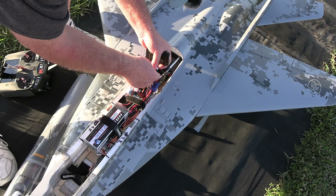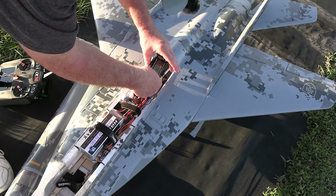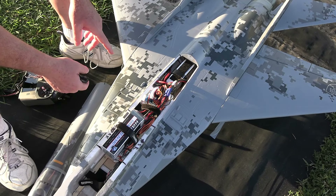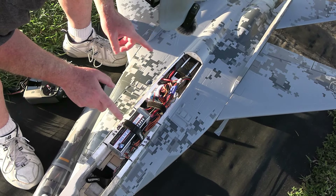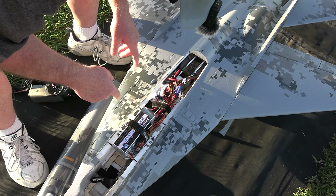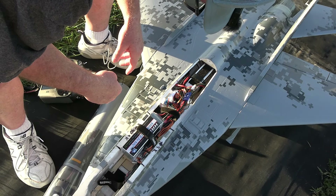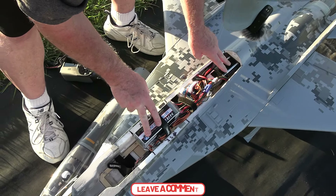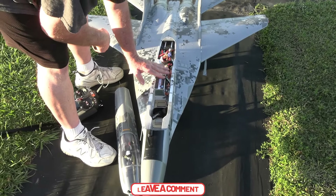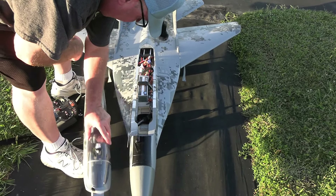The front battery is at 23% and the back one is at 20% — just a little more drawn down since it's running the UBEC. Four minutes is all you want to do on two 5000s. I've run her on dual 4000s before — only three minutes on those because you'll suck them down quick. You can run 5000s or 6000s, but 6000s make her too piggish. Five thousand is perfect.